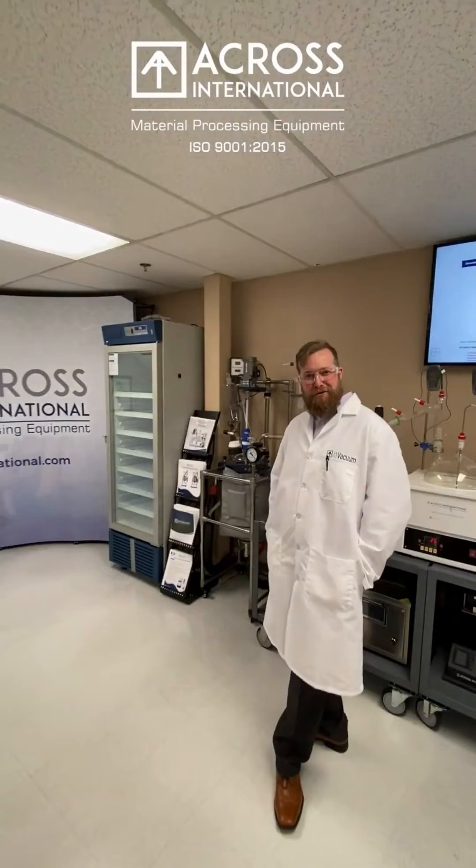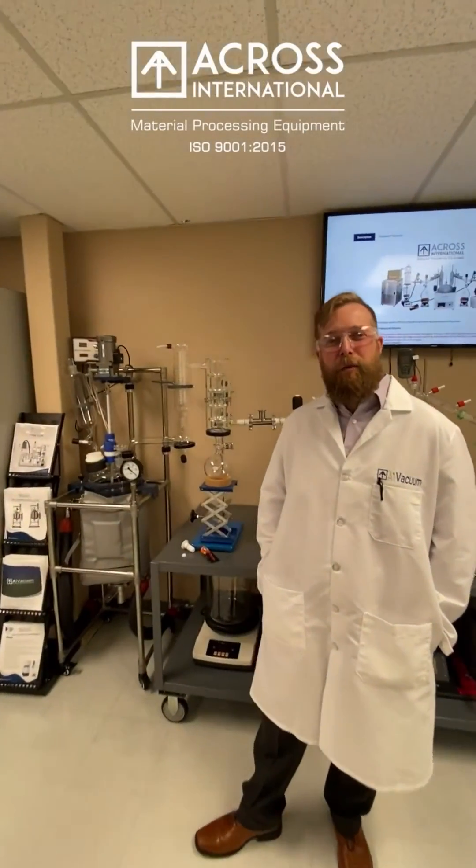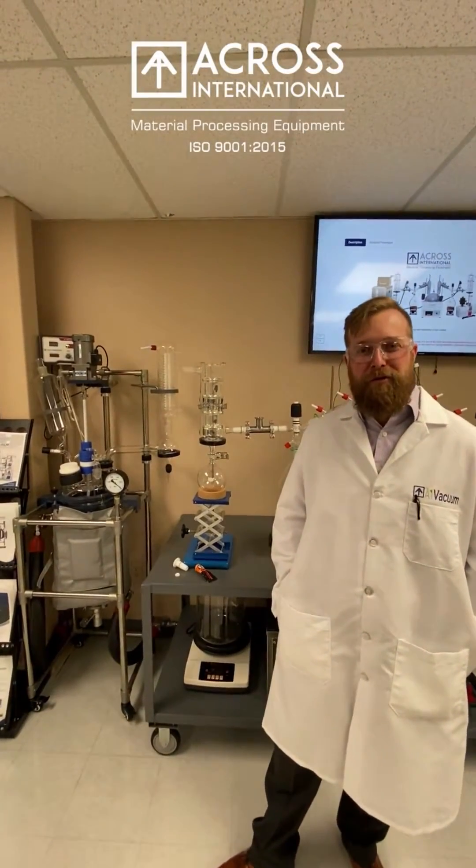Hi, welcome to Across International. Today on Tech Tuesday, we'll be talking about how to properly grease a vacuum joint.